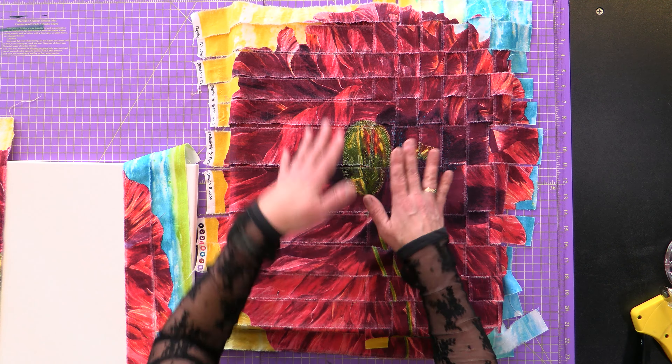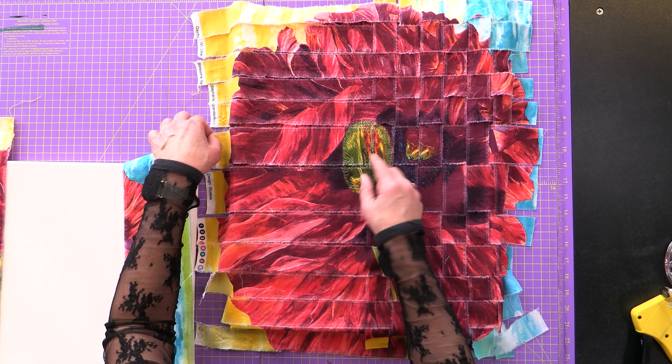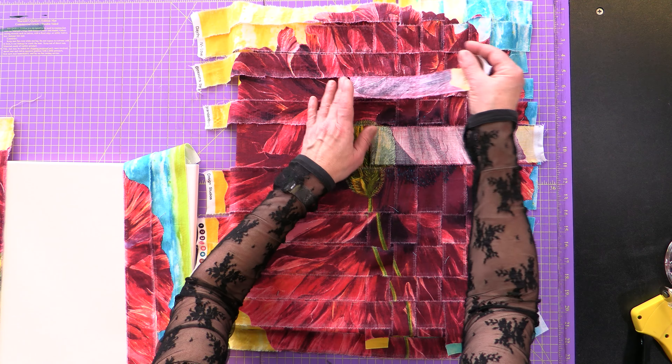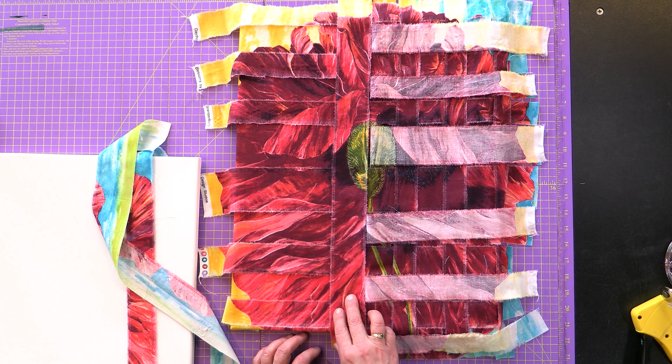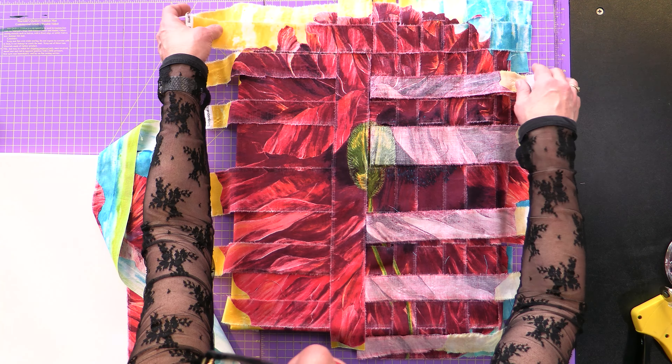Now we're going to repeat that same process on the other side. Remember when we were going through the center and catching those strips? We're going to start in the middle, pull that back, and then pull back every other one. We're laying this one out centrally and repeating the same process on this side as the other side.